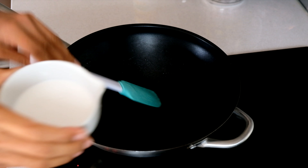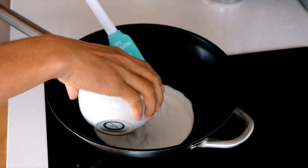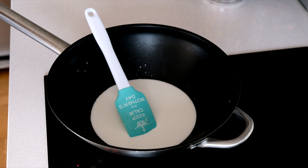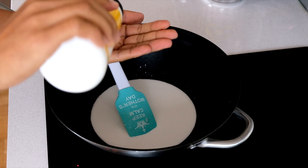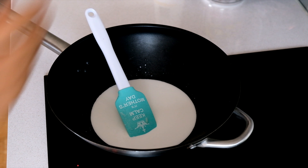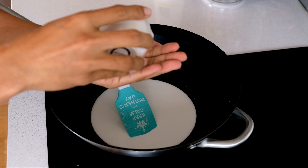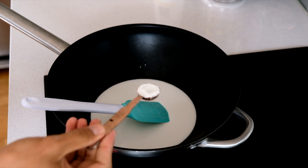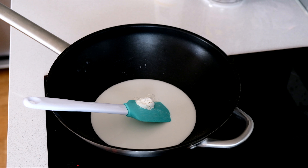Next I'm going to show you how to make the sticky rice topping — the white creamy coconut sauce you put on top when you serve. Add some coconut milk, a little bit of salt, and a little bit of sugar, then add one spoon of rice flour. Stir until everything is well combined.